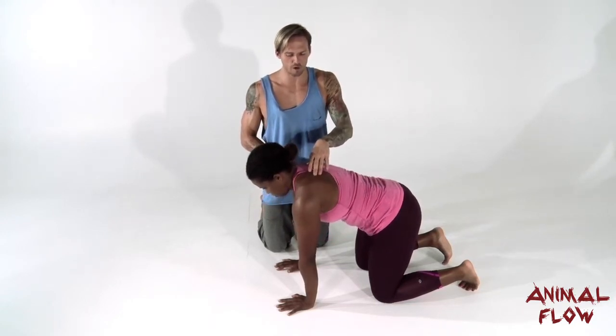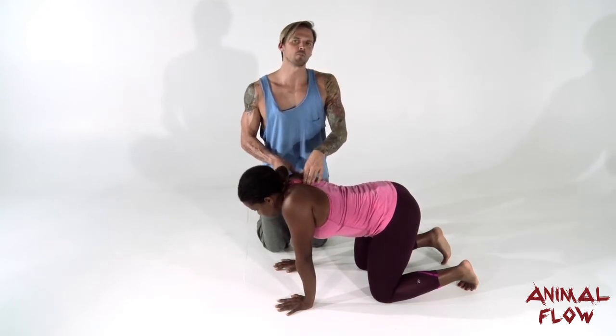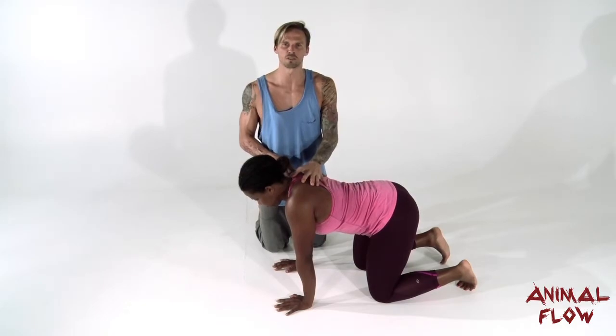So we'll protract — pushing them apart — then retract — pulling them together — and then we're looking for the midpoint between those two points. We'll find that midpoint, or a neutral position.